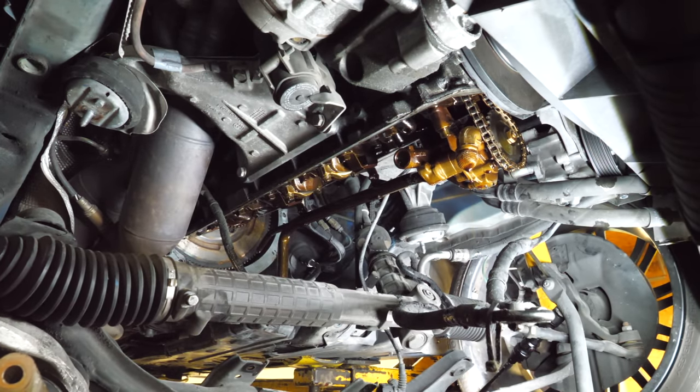There's 10 foot-pounds. And this will be 20 foot-pounds. Now I'll get 40 foot-pounds. And now we'll go straight to 70. Cylinder three is done. I'm going to repeat that process for the remaining five cylinders. This was actually really simple — these are really straightforward jobs, you just got to take your time and not forget any steps.